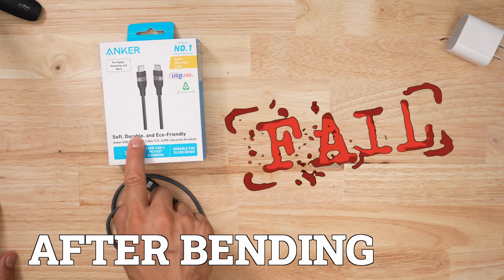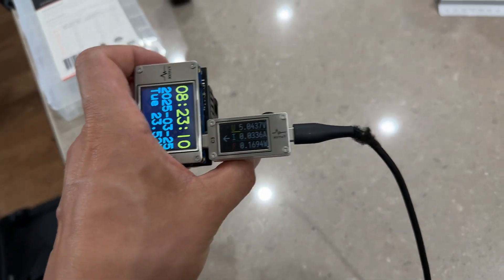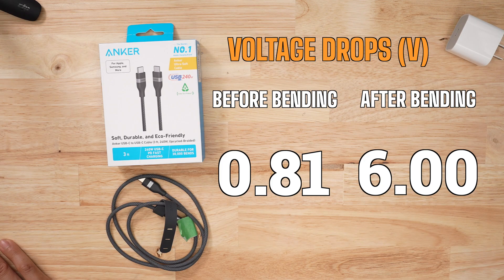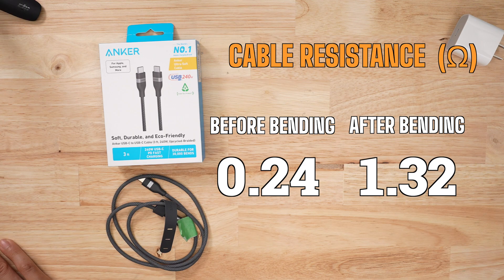When I retested for charge, this thing failed even more times than before. Out of the 20 tests I did, only one worked. And from that one test, it showed the cable suffering a voltage drop of six volts, which is a far cry from before. The resistance went from 0.24 to 1.32 ohms. That's a giant red flag.